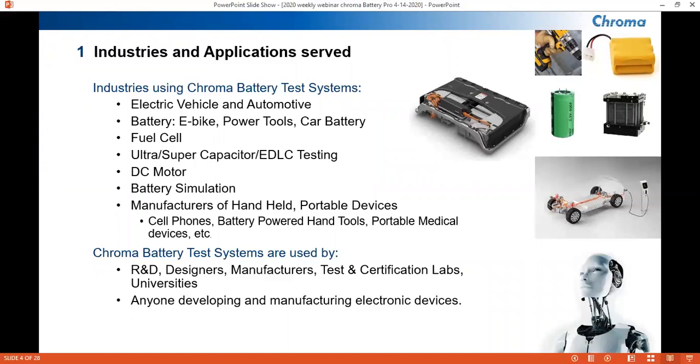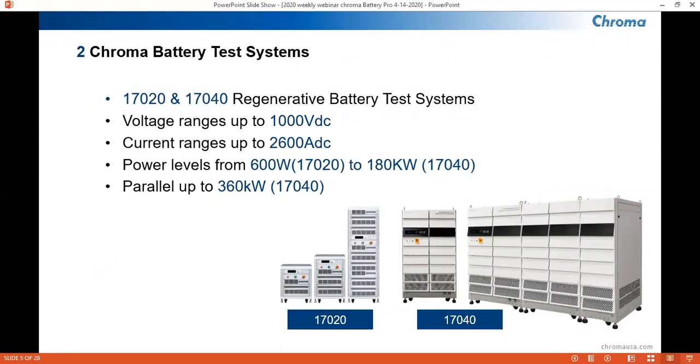Also, anyone developing and manufacturing electrical devices. As I mentioned, we have our two series, the 17-020 and 17-040. The 17-020 is the mid-power range test solution for battery testing, and the 17-040 is the high-power range for battery testing. Voltages range up to 1,000 volts, current ranges up to 2,600 amps, and power levels starting from the 600-watt level with our 17-020 family, all the way up to our 180-kilowatt unit in our 17-040.